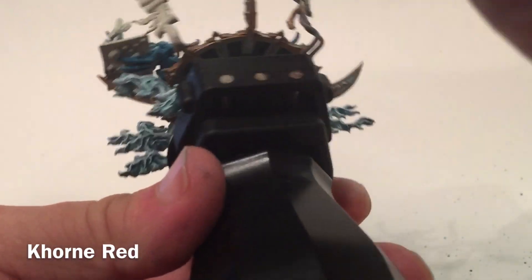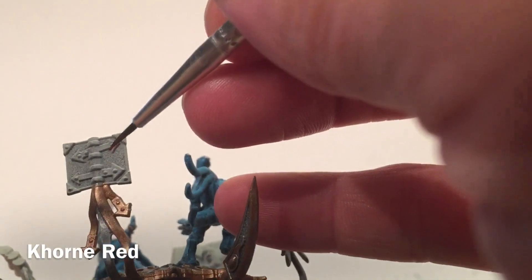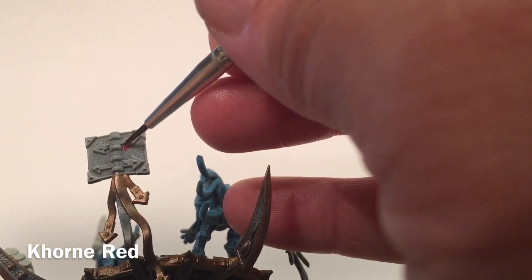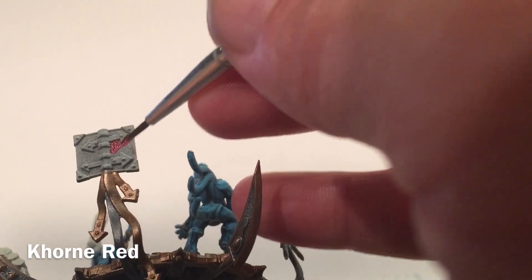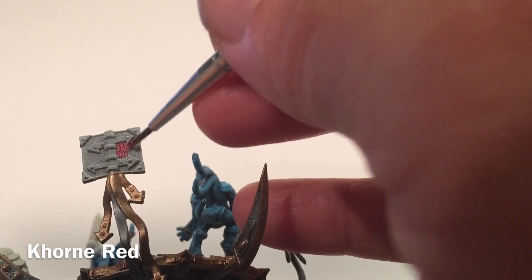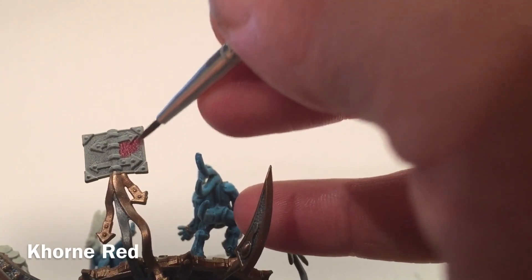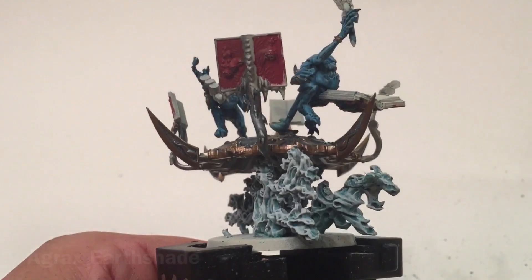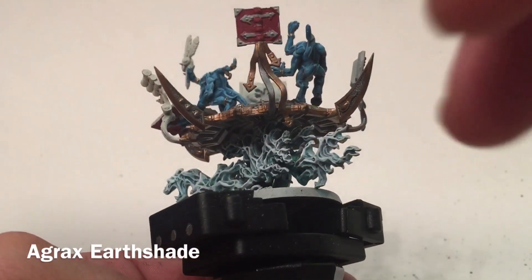We'll use a detail brush and just start painting on these books with the Chaos Red. We'll come back and do the trim with gold afterwards and clean up any mess, but we'll still try to be as neat as we can. These are our books now that the Chaos Red is finished — we've done every one of them with this nice red.